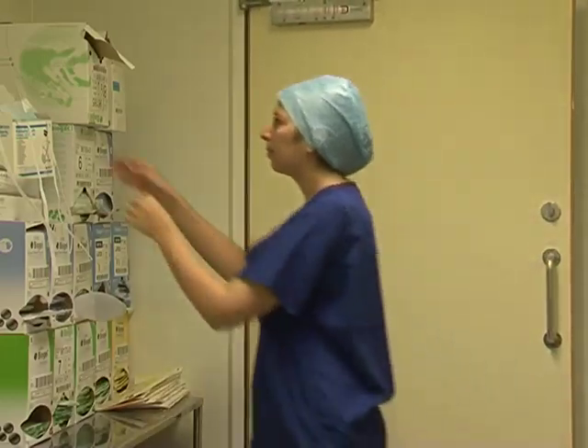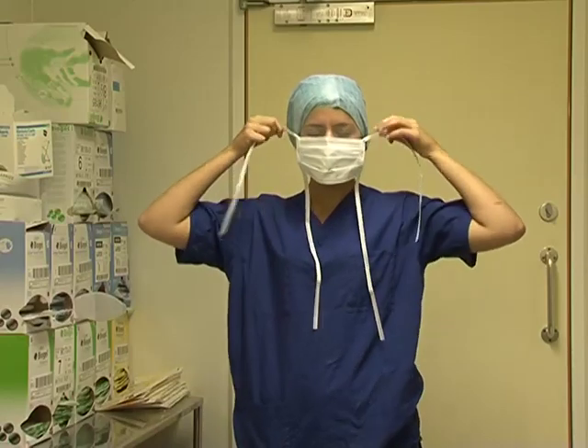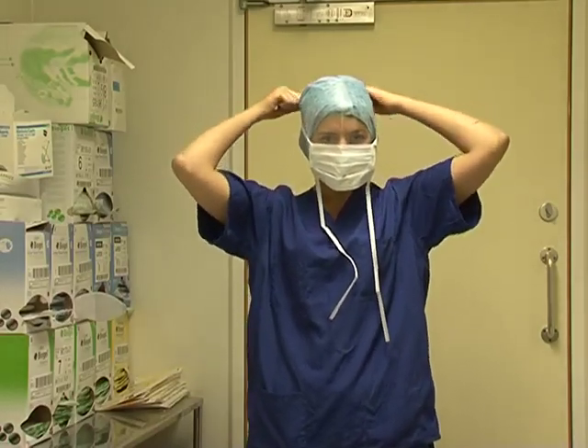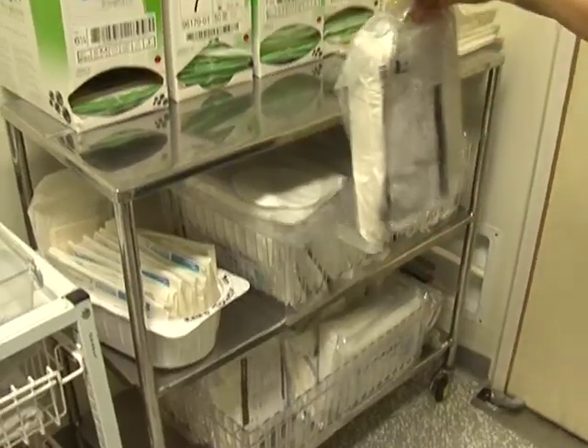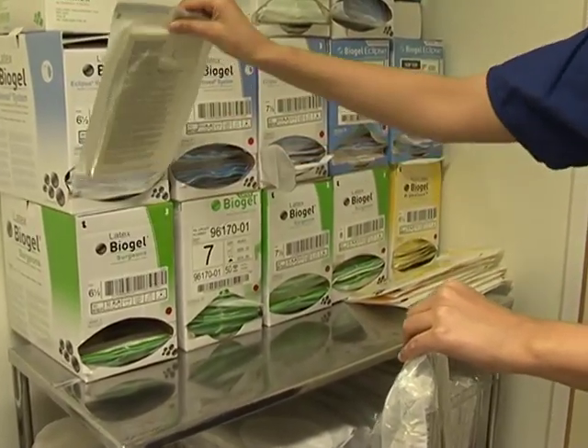When you first enter the scrubbing room, you should find and set up your equipment. There are three things that you will need. One, a mask — put on a visor mask, which should cover your mouth and nose. Two, a gown. And three, a pair of gloves, making sure you have picked the correct size.